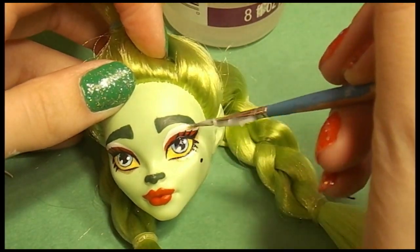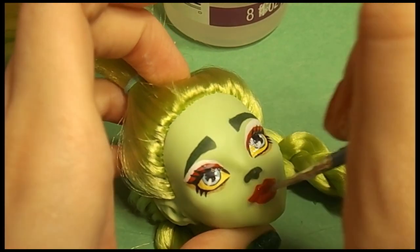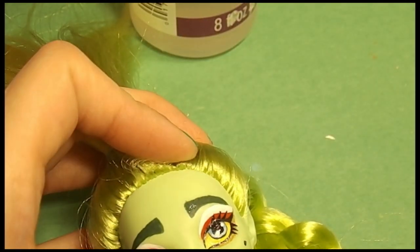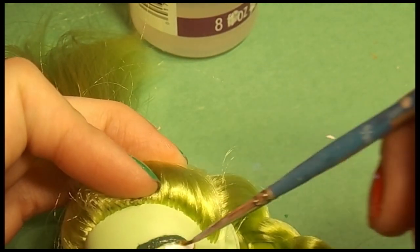I personally like my dolls to look like they are factory made. Some artists might just gloss the eyes, lips, and nose themselves, but I like to gloss every area that I paint because it makes it look like it's printed on. It kind of adds a weird professionalism to it, in my opinion.